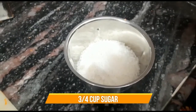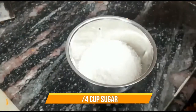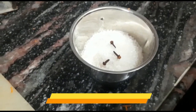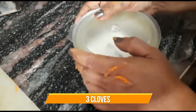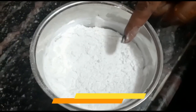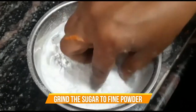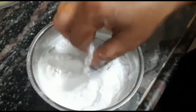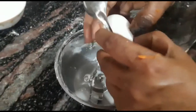Then we will take 3 to 4 cups of sugar and put it in the grinder. We have added 3 cloves and will grind it in the mixer to make a soft powdery sugar — it should be a nice fine powder. Make sure no sugar remains on the sides of the grinder.